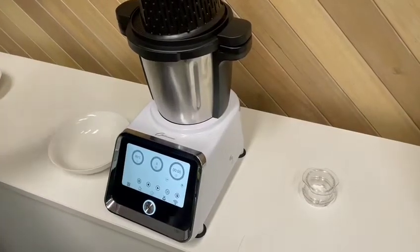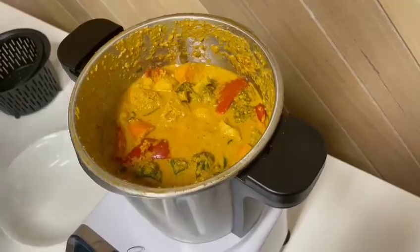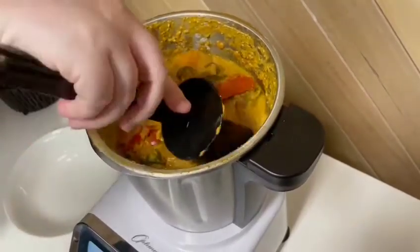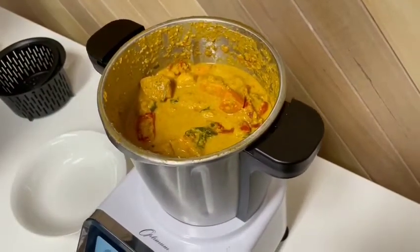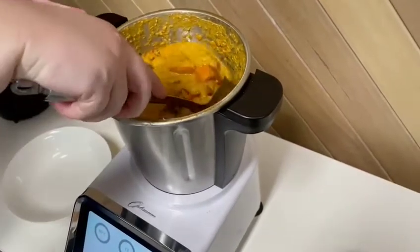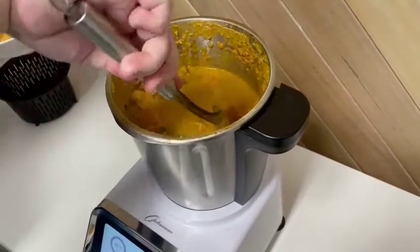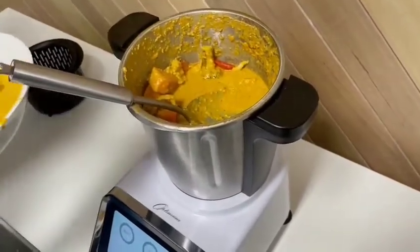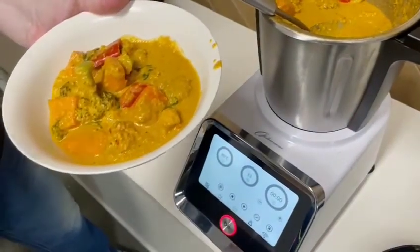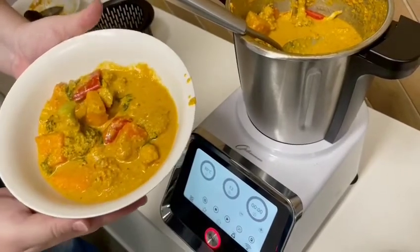We've let the vegetables cook in the curry sauce — let's have a look. It all looks fairly well cooked. It smells amazing, I wish you could all smell it! We haven't prepared any rice but you'd normally have rice, mashed potato, quinoa, something like that with it. This is the vegetarian Indian curry.